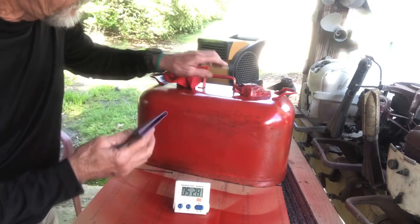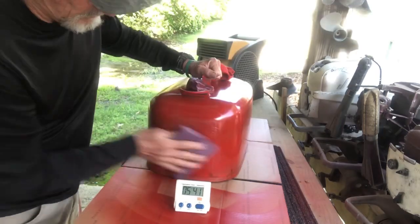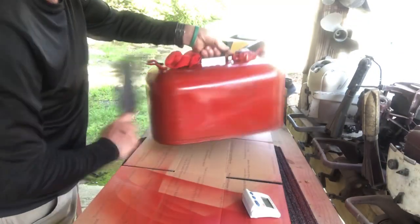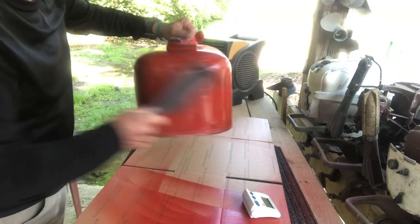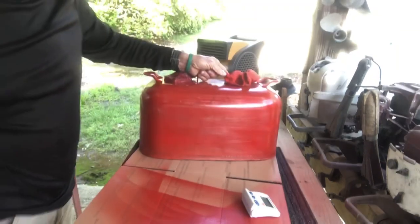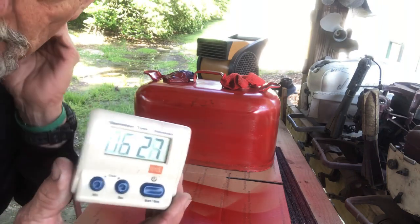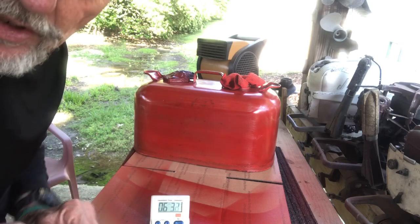I gave it a quick sanding with 220 grit and we're at six and a half minutes. So I'm going to give it a second coat, putting it a little thicker this time.